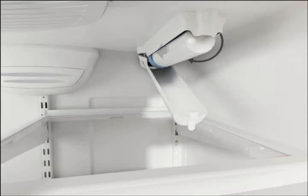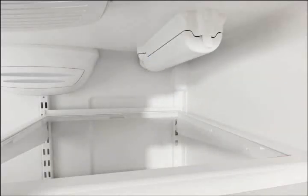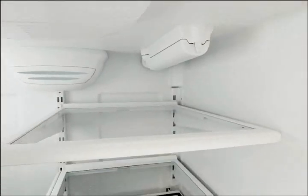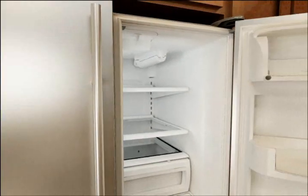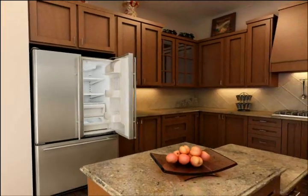Turn the filter clockwise approximately one quarter of a turn until the filter stops. Close the filter cover by lightly lifting it from underneath and pressing upward until it snaps shut. To ready your water line for use, you will now need to purge air from the water system.